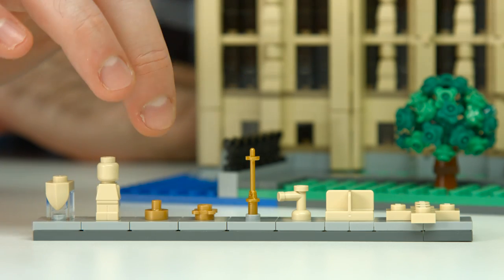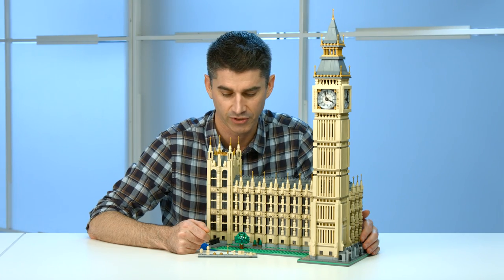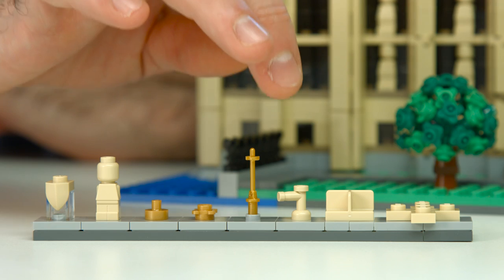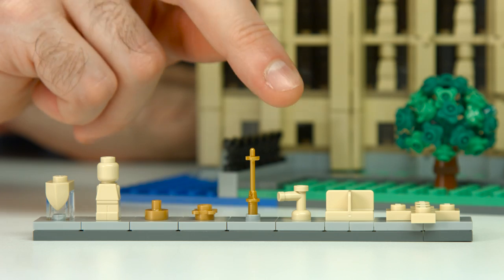Then all these beautiful gold pieces — using things like the ski pole that have never been in gold before — just has that really nice polished touch to the model. Then we have the tap element, which strangely enough has only been out in tan once before in its entire lifespan, so we're happy to introduce quite a few of them in the upper part as a nice detail.